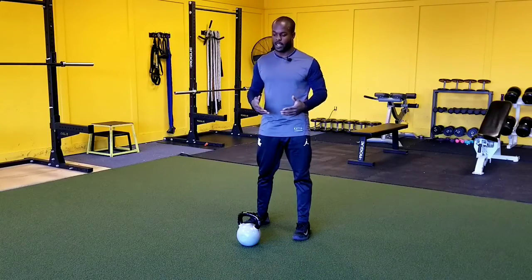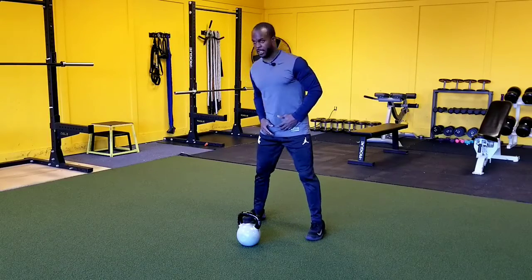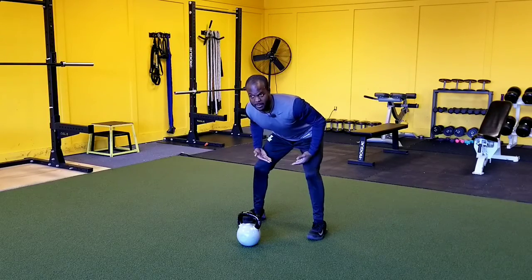Hey guys, here's how we do the kettlebell dead stop swing. The first thing you want to do is find a good stance where the kettlebell is slightly out in front of your feet. You're going to drive your hips back, establishing that nice deep hip hinge position.